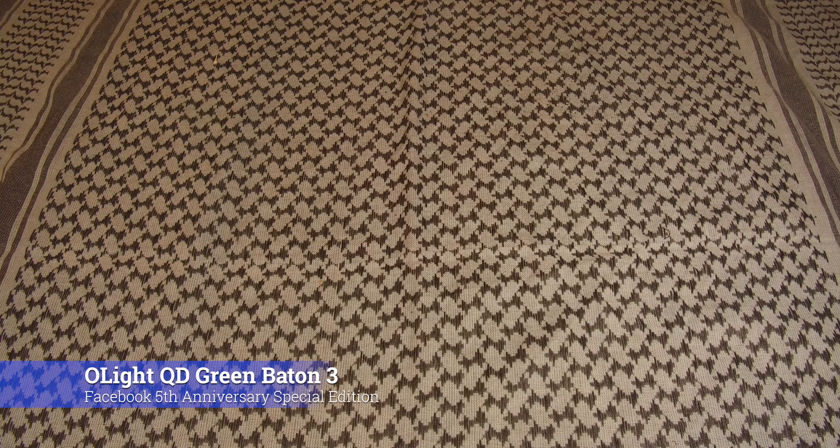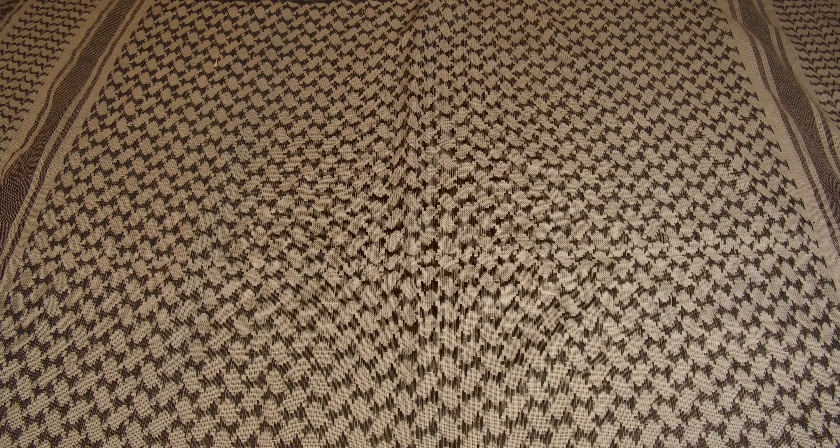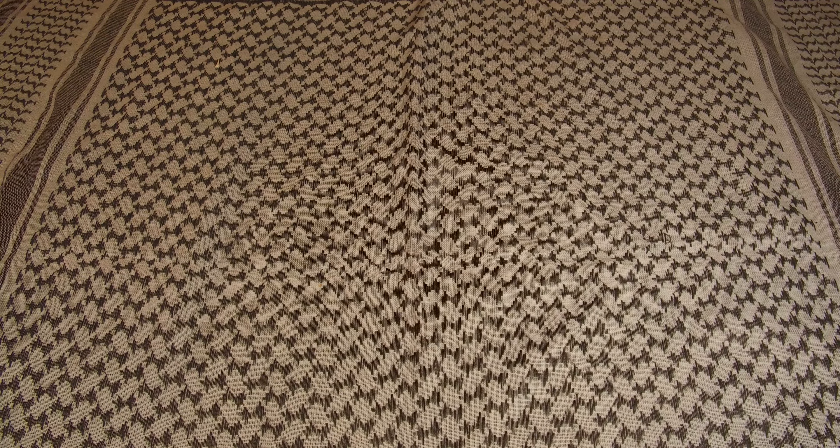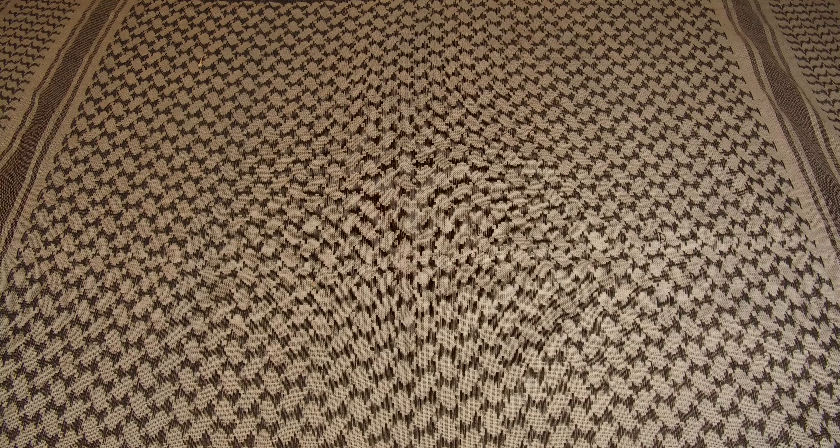Good morning. We're going to take a look at something kind of neat picked up this week. We've got quite a number of different Olights and they've got a Facebook group that is mostly about trading — people are buying and selling different versions, unique serial numbers and stuff like that. It's been going for five years and they did a special this week for the five year anniversary of the Facebook group.